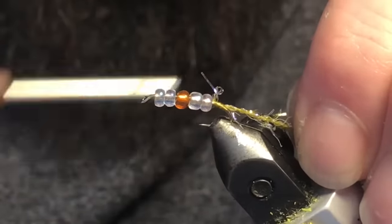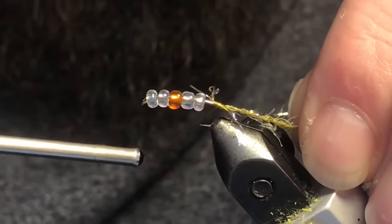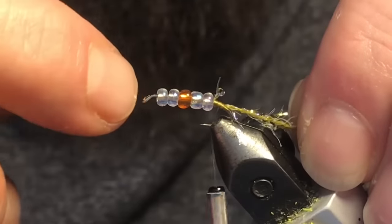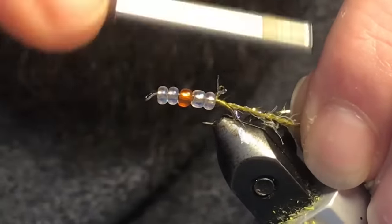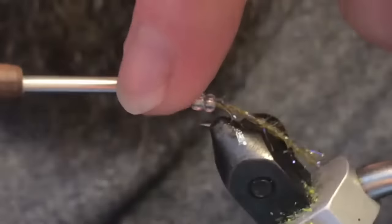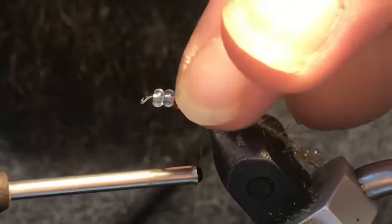I want to keep it towards the back here so we can leave some space in front. When you're done, spacing in between each bead is going to be key. Once you get a little thread ball made, you can hold your beads back and just jump your thread over each of them.